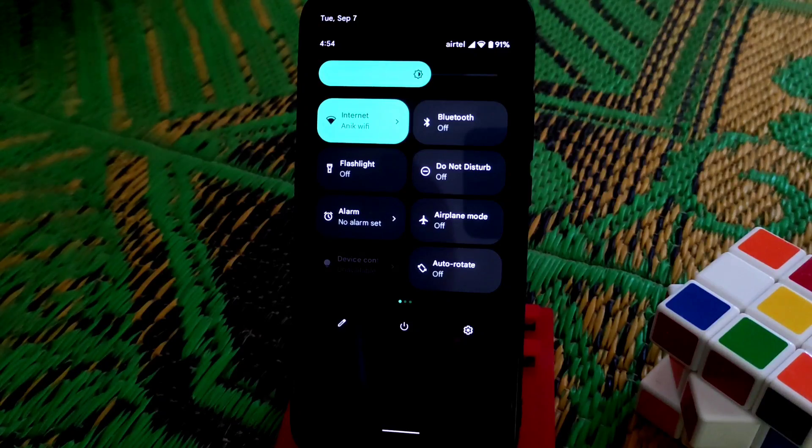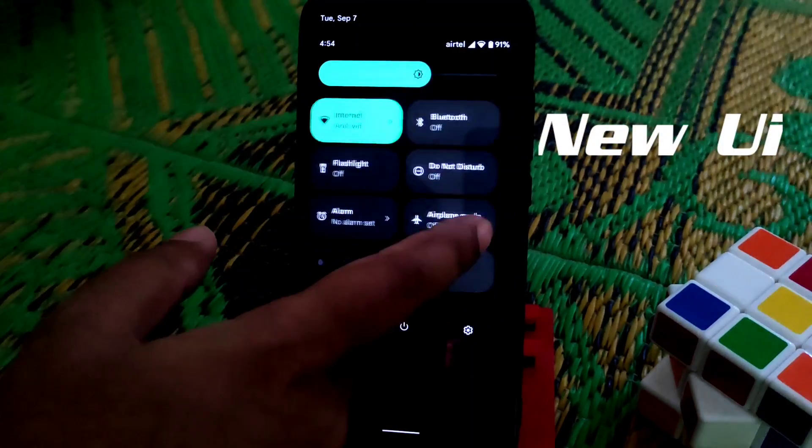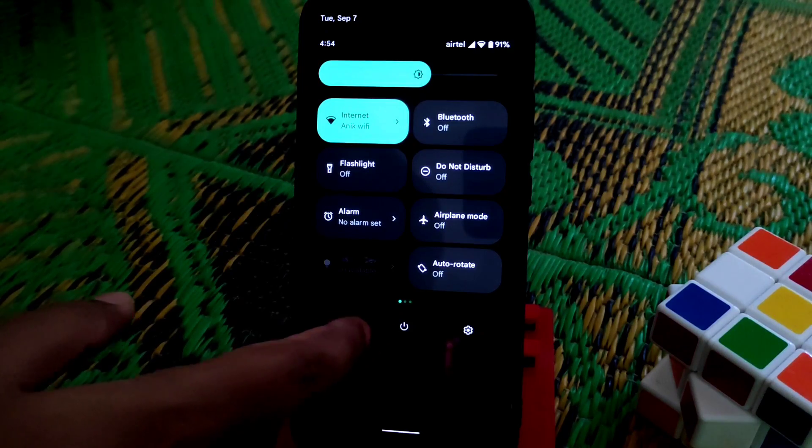I'm using adaptive brightness, so it's adjusting automatically. You guys can see the brightness slider is looking awesome — they have made a different look here.